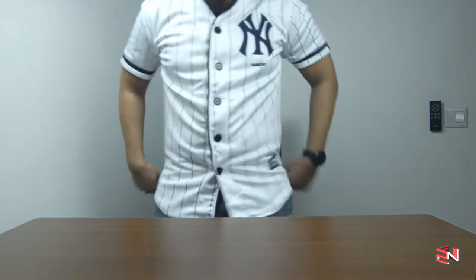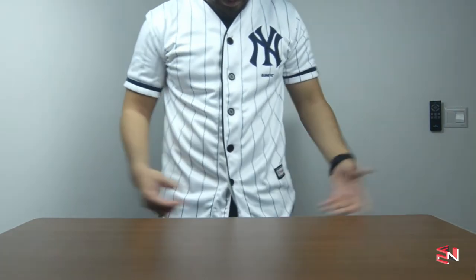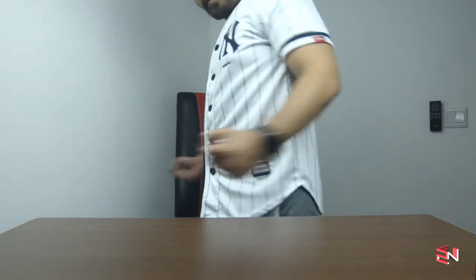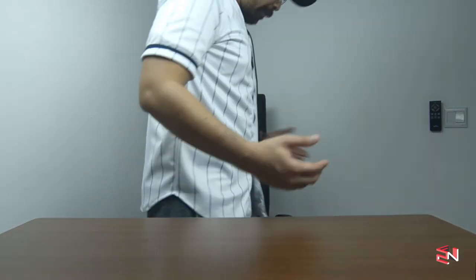So now let's wear it — here's how it looks. This one is a medium size and it fits me pretty well — not too tight, not too loose. Let's spin around a bit — yeah, pretty nice design!